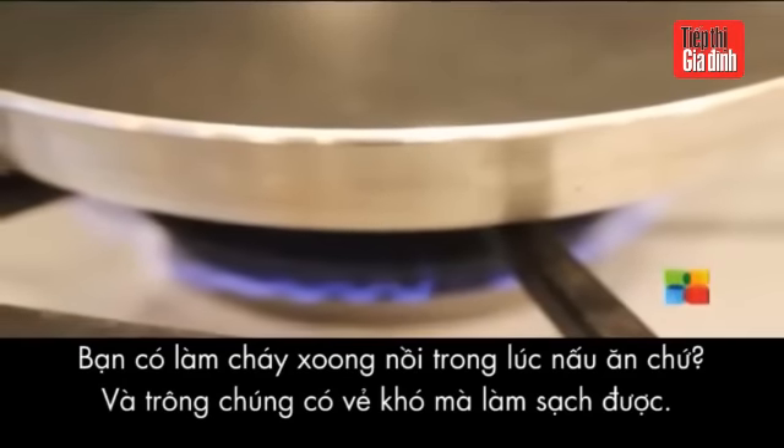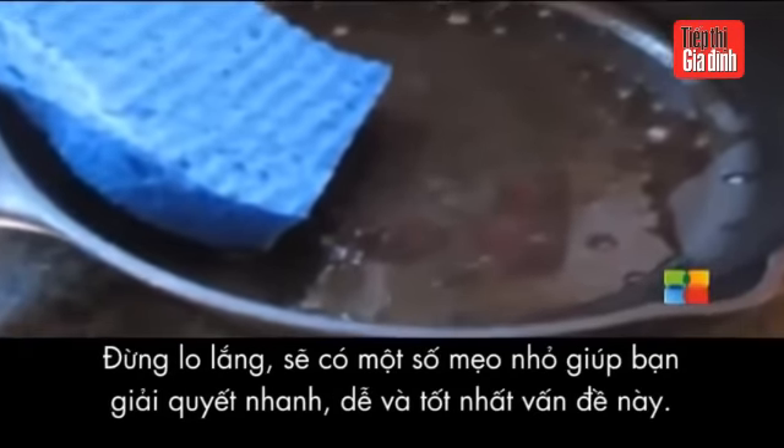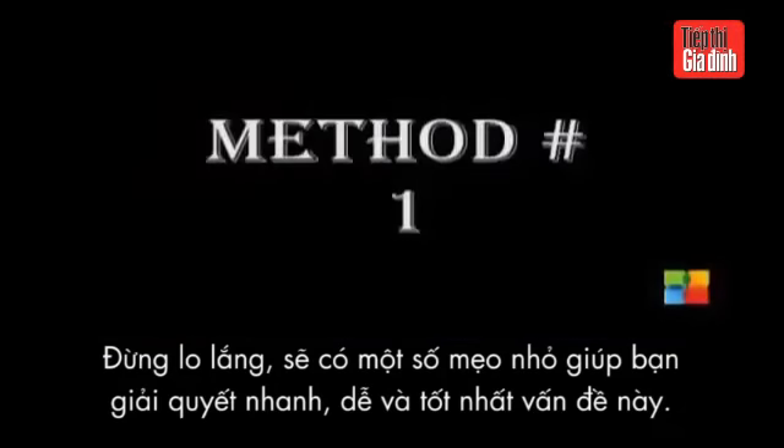Did you burn a pot or a pan while cooking and now it seems impossible to clean? You don't have to worry. On Kitchen Tips today, we'll show you some quick, easy and best ways to clean a burnt pot.